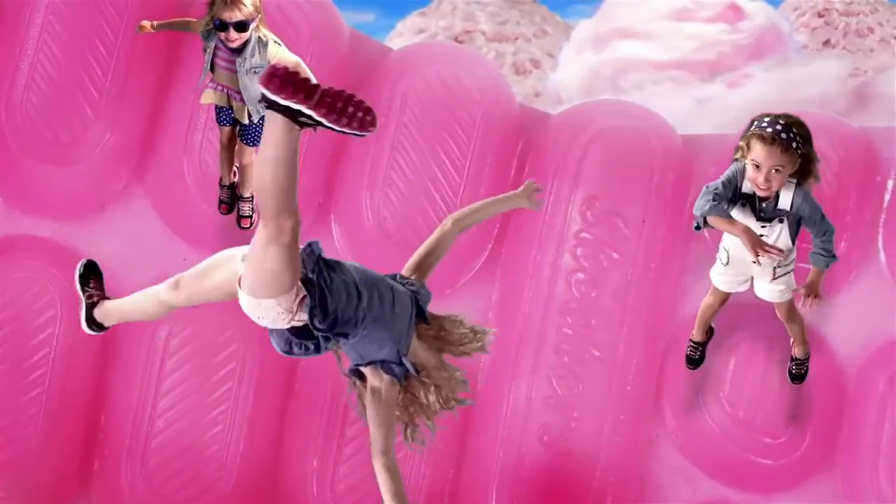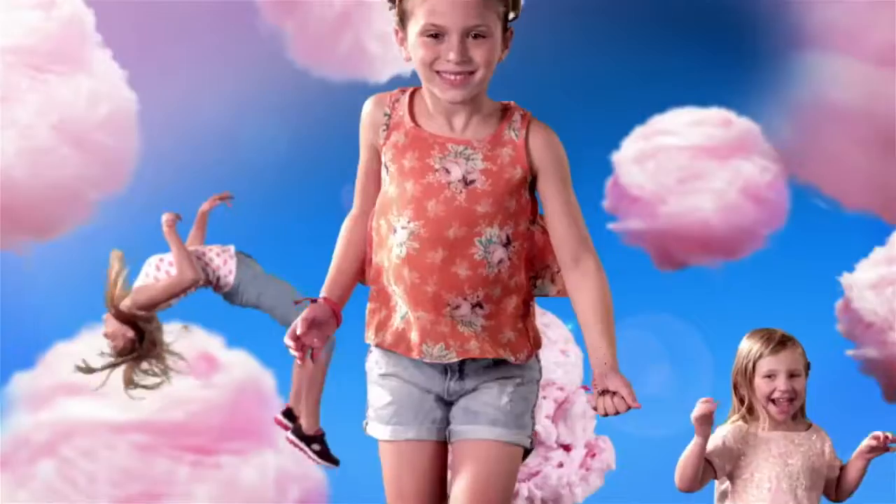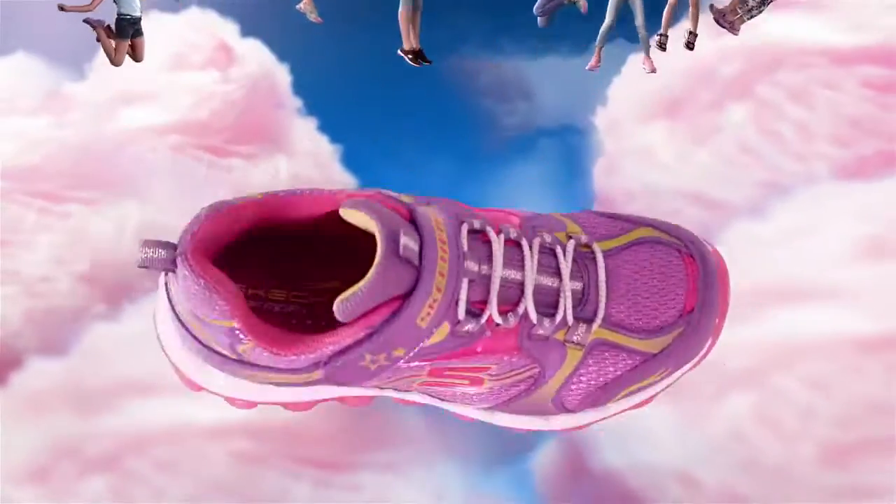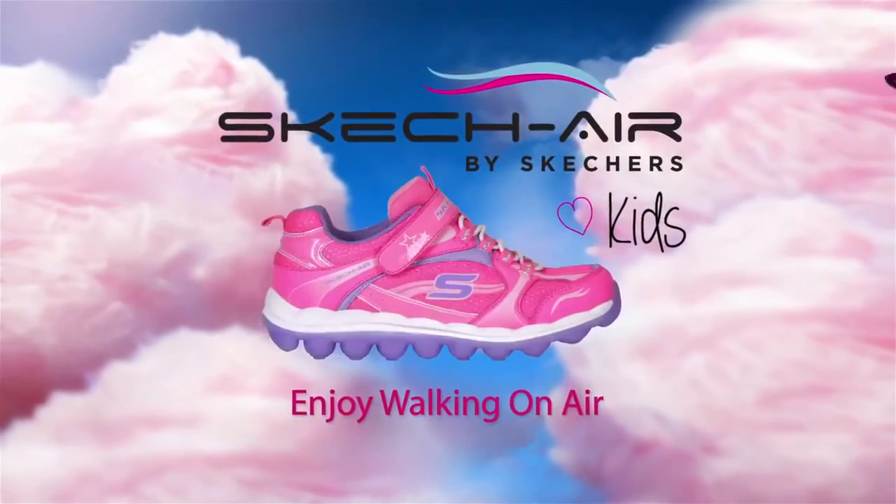And with squishy memory foam inside, every jump, step, hop, and bounce is softer than ever. Jump into the new Sketch Air, only from Sketchers.